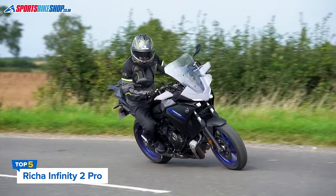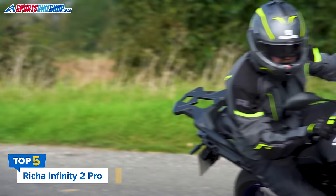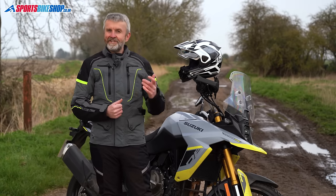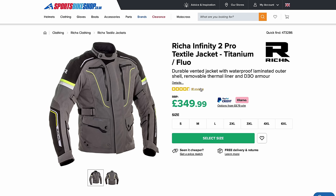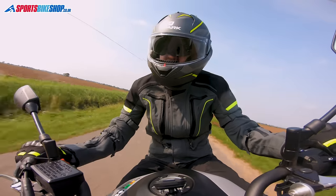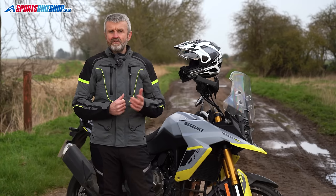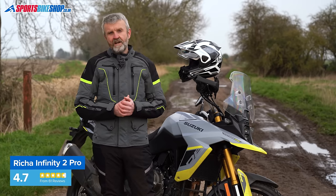Thankfully you don't have to spend really big money to get a laminated textile jacket. At £350, this Risha Infinity 2 Pro is a quarter of the price of the last jacket, but it's still very popular with its owners. As things stand, 41 of the 61 customer reviewers have rated it at five stars, which is a very good hit rate. The outer is reinforced at the key impact zones, and there are plenty of vents and fit adjusters. The waterproof membrane is Risha's own Aqua Shell material — you might not have heard of it, but owners are very impressed with the way it resists water.